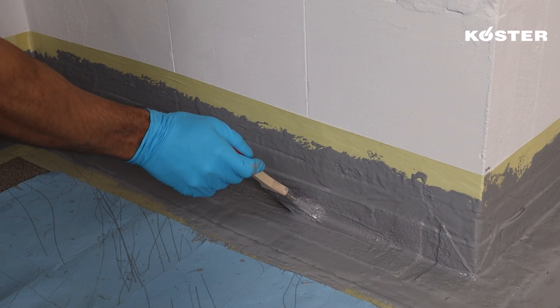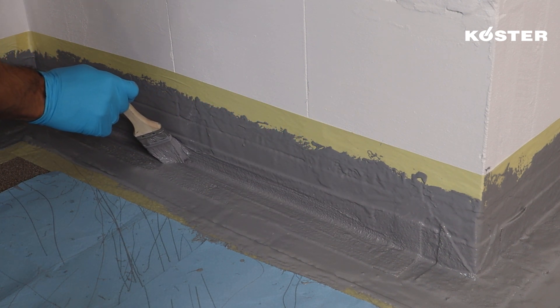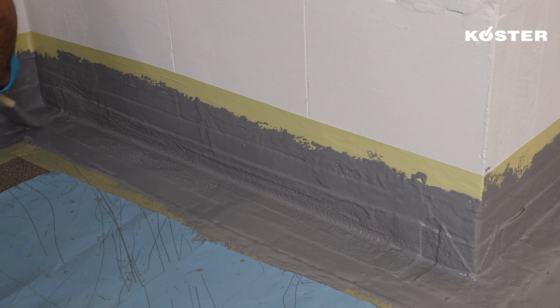This ensures a proper overlap with both inside and outside corner reinforcements, safeguarding the structural elements. The same procedure is applied when reinforcing vertical wall-to-wall junctions, ensuring that this vulnerable area receives the same high-quality protection.